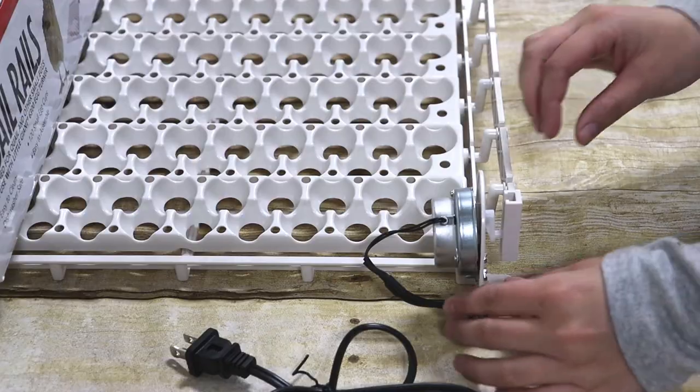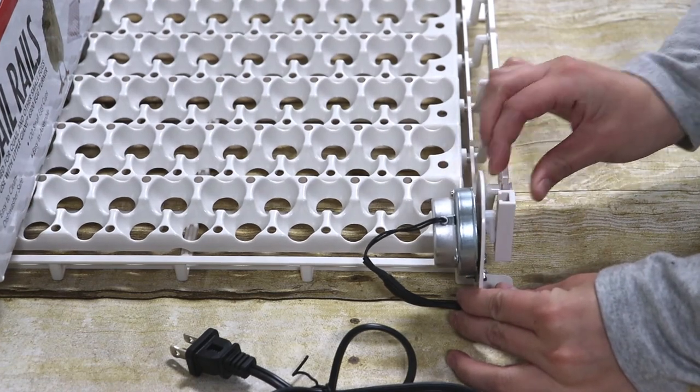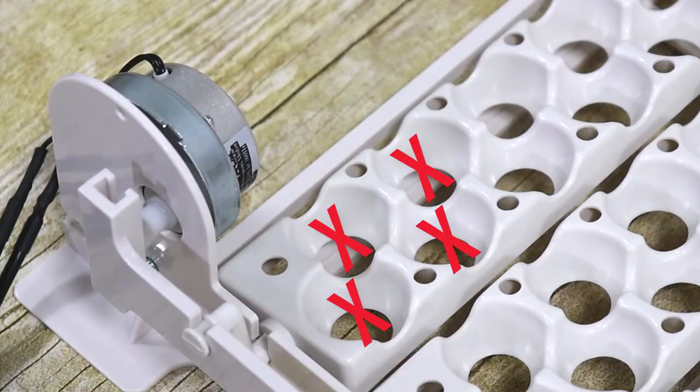Finally, reattach the connecting rod to the motor offset arm by snapping it together. When placing eggs on the quail rails, be sure to leave the 4 cups near the electric motor empty to ensure proper motor operation.